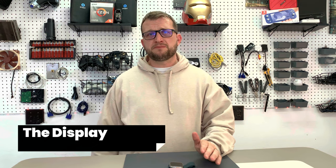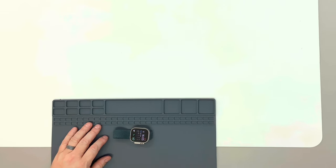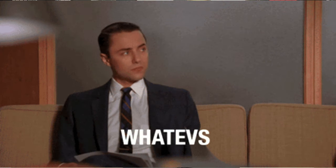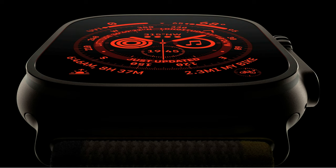Apple claims this is the biggest and brightest Apple Watch display. I love how Apple always specifies 'Apple Watch' to be completely accurate — they are not stating it's the biggest display on any watch, just on Apple Watch specifically. The watch comes with an always-on display feature, meaning it will dim slightly but you'll still be able to see the display even without lifting the watch to your view. It has a 2,000 nit peak brightness, which is pretty impressive for such a small display.